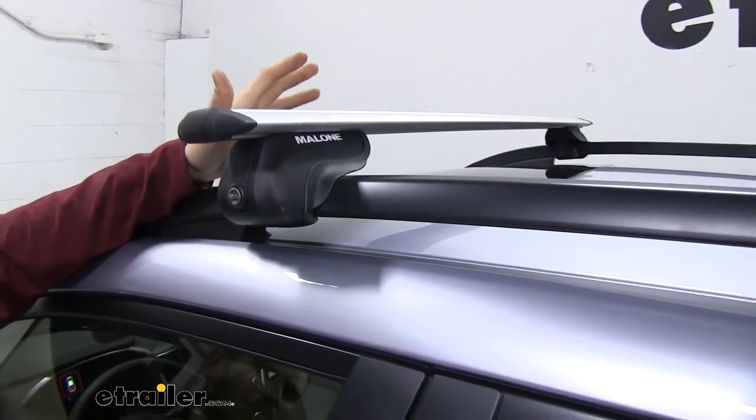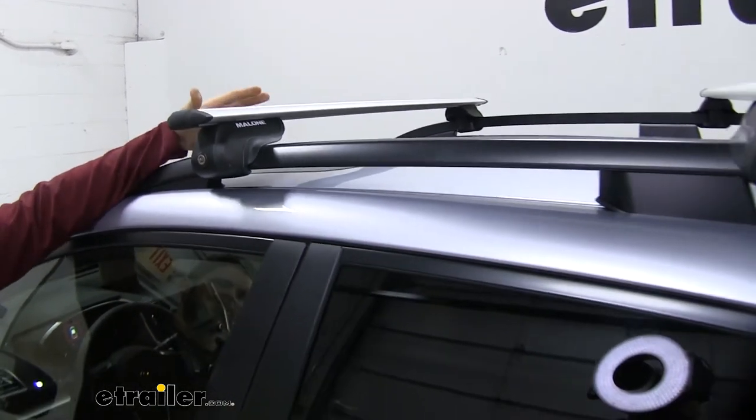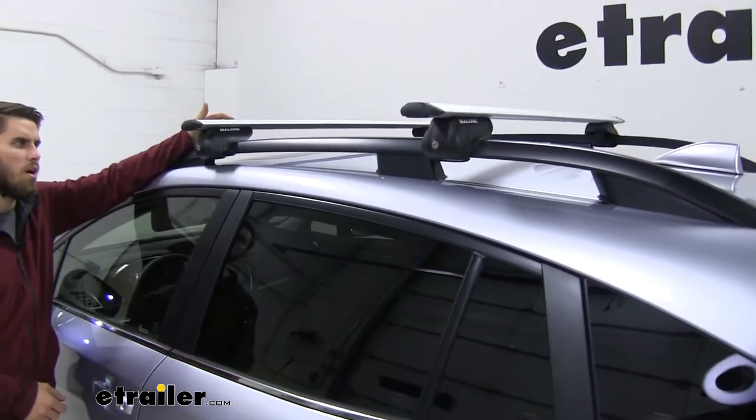The crossbar length is going to be 50 inches on both of them, so that should be more than enough space to get your favorite accessories loaded up.